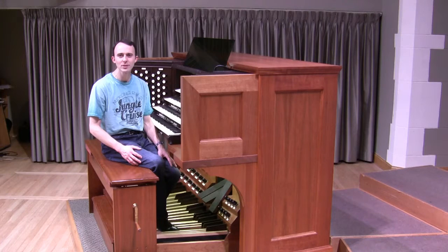In the last few weeks, we have learned about the pipes that make up the organ and the various keyboards, which are called manuals. If you missed either of those videos, you can find a link to them in the description. This week, we're going to learn about the pedals.